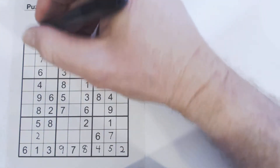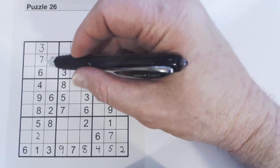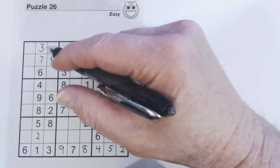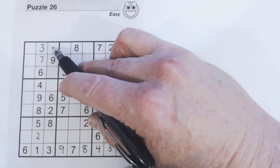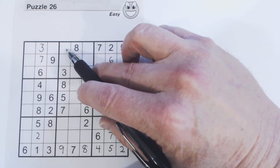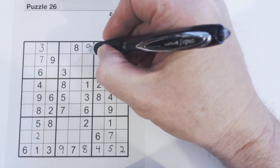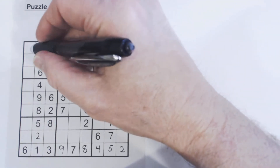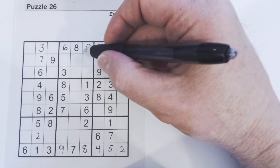Let's try this row at the top. We're missing one, four, six, and nine. There's a six and there's a nine in this square, so we know these two cells are a one or a four — they're both one or a four. That's the concept of twins — it's a little bit more advanced, but you can see how it works. We know these two cells have to be a one and a four, so these other two cells are a six or a nine.